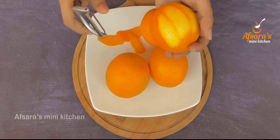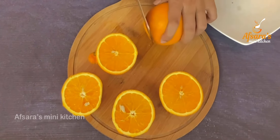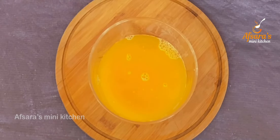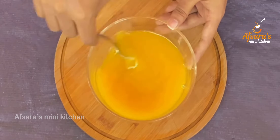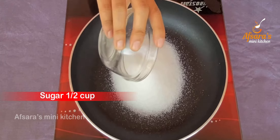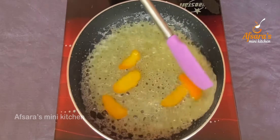I have taken Malta (orange) here — you can use regular oranges. I am extracting the juice separately. Now I am straining the juice through a strainer. I am placing the orange peels on medium heat on the stove and stirring well.